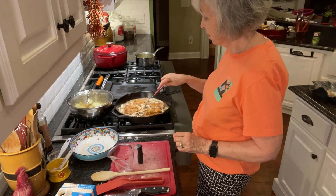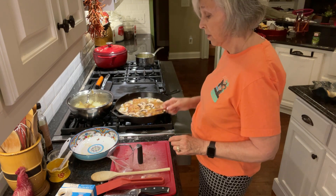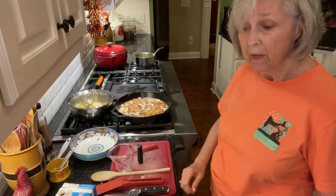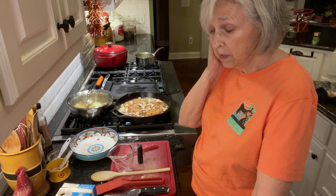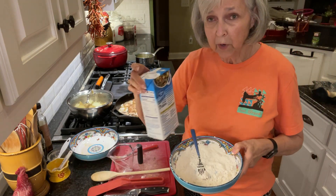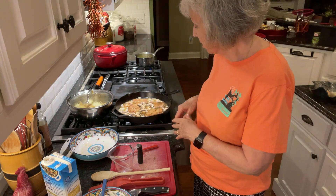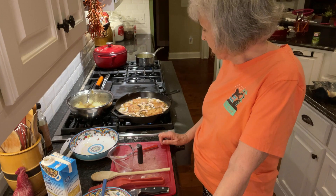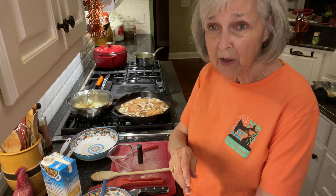I'm just going to let this simmer for a while and then we'll see how it turns out. Hopefully it'll be wonderful. I'll probably add a little more salt and pepper to it. When it gets to the end, I might add in some of that leftover flour — I've got a little bit left over, so I'm probably just going to mix that in with some of this beef broth just to be able to thicken up the gravy a little bit more. I'm not sure how thick it's going to get with just what was on the meat already. But cooking is kind of like a trial and error — you just try it, and if it doesn't look right, you make a little correction. We're going to see how this does.